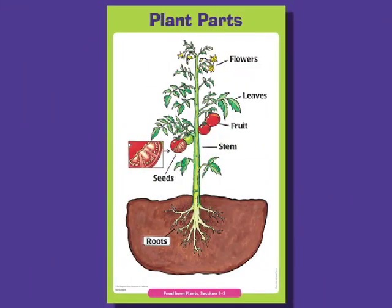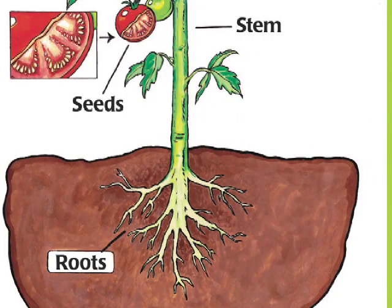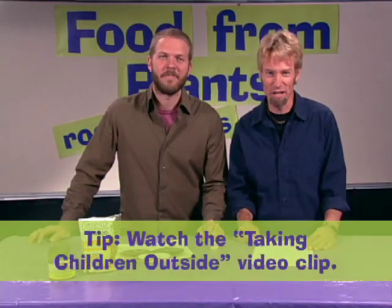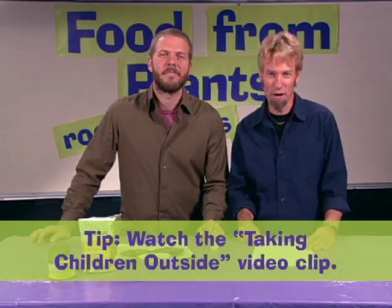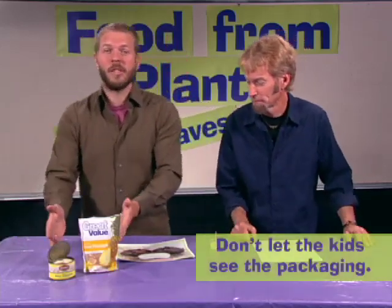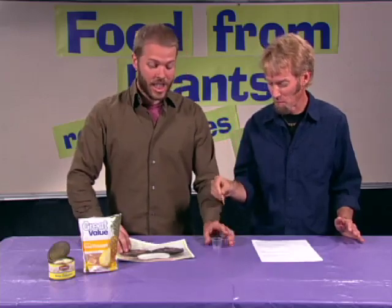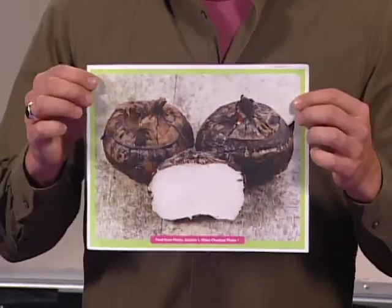In session one, you start by reviewing this plant parts poster so the kids are familiar with these six different parts of plants. Then the children go outside for a scavenger hunt. They try to find these plant parts by finding the things that are on their scavenger hunt checklist. Afterwards, the kids taste these two mystery foods and discuss them. Try one. That's weird — it tastes kind of like potato, but it's not. It's actually a water chestnut. Next, the kids try to guess what plant part they're from. These water chestnuts look kind of like nuts, but they're not.